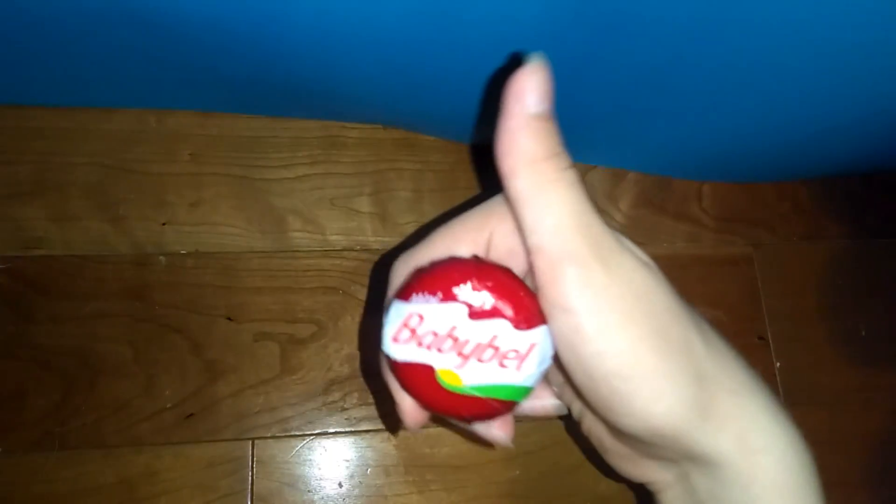Hello there! Today we're going to make slime out of baby bell and hand lotion! It will turn like this — and that's my slime. Because I tried to make mine, but mine was bad. I don't know how you made this.